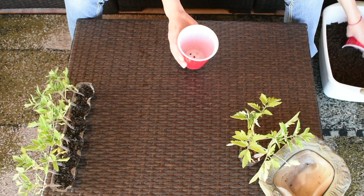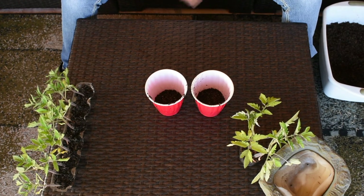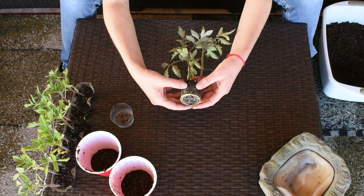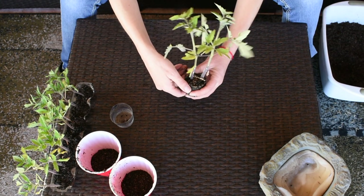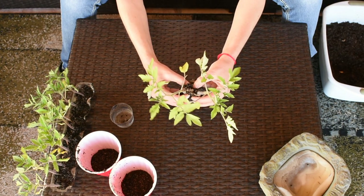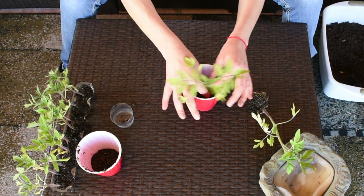I'm gonna start by adding just a little bit of soil in each one of those cups. Now it looks more like an inch, but once I press it down a little bit it'll be less than that. Now we're gonna start the separation — this is one of my favorite parts of the gardening process, seeing the roots. I'm gonna remove those baby leaves and then tear them apart — that sound just breaks my heart — and then place each one in a cup.